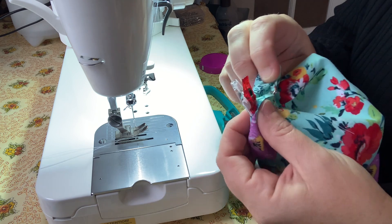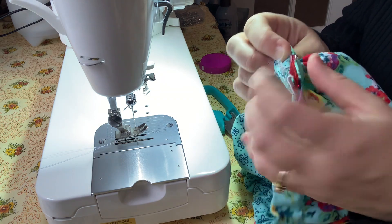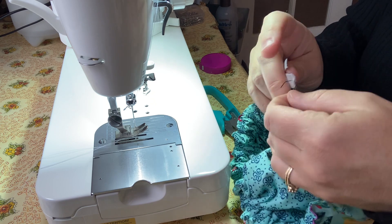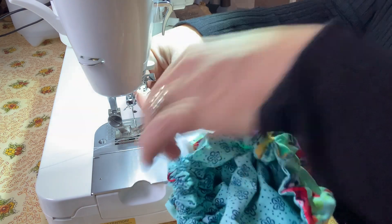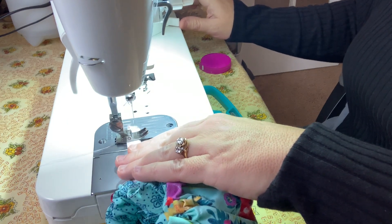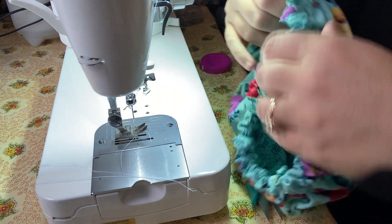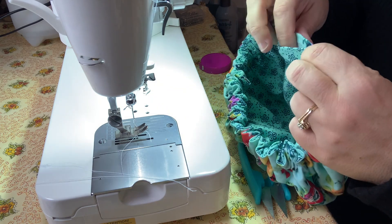I got my safety pin to the end. Now you have your two ends of elastic. Take the little safety pin off. We're going to take our two pieces and sew across them to secure them together. Just line them up under the foot and go forward and backward a few times. Trim your thread. Now if you pull this part, it'll pull that elastic into your channel. Go around the whole thing to make sure it's all good in there.